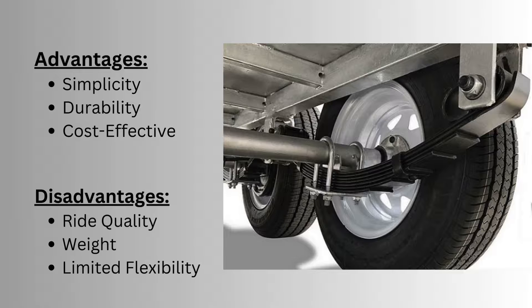On the disadvantage side, leaf spring suspension provides a rougher ride quality compared to modern suspension systems. The weight of the suspension is also high, which affects the overall efficiency of the vehicle. Additionally, this suspension has limited flexibility.